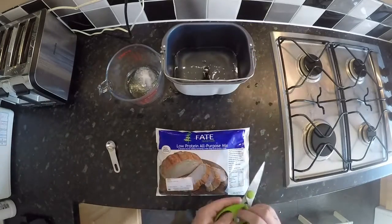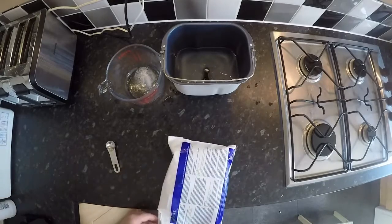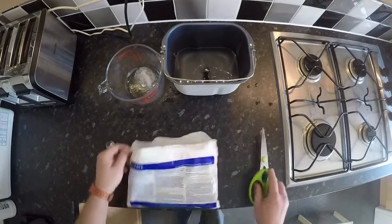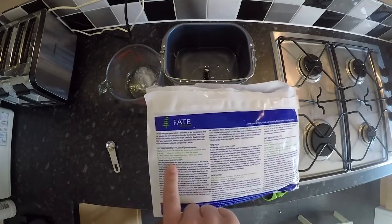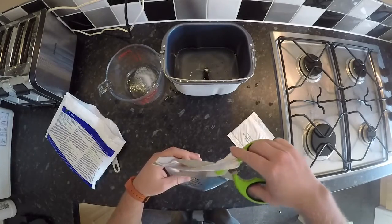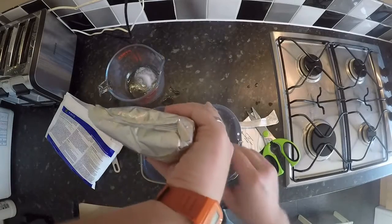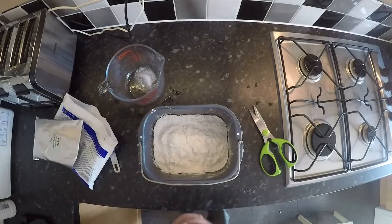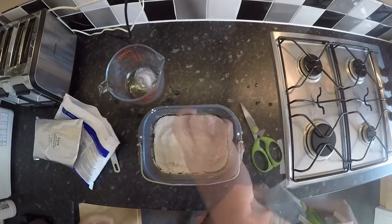The FATE comes in a packet like this — pretty straightforward, you just chuck everything in. The instructions for this recipe are exactly the same as the quantities on the bread packet. You want to add the yeast, and it's actually really important that you put everything in in the same order that it appears on the ingredients list.